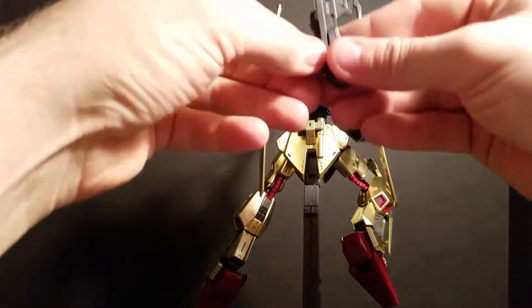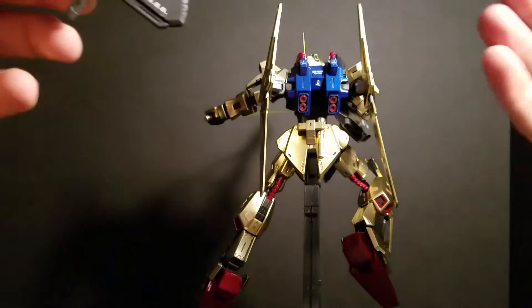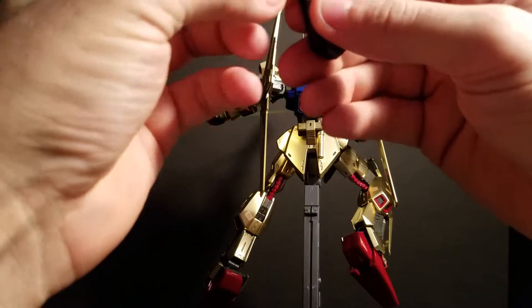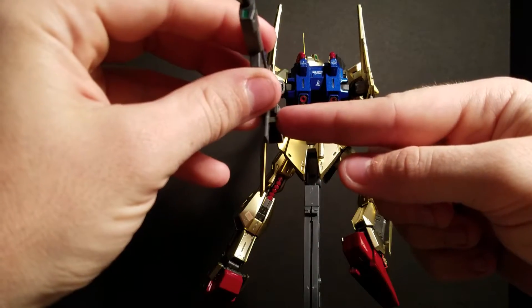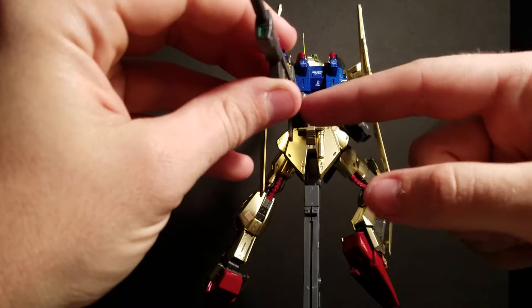Let me just go ahead and pull this off to show you. Instead of having hands with a peg permanently attached, the hands and the weapons both have these little clips right here. You get the same one on the hand — the hand piece goes in the bottom, this piece goes on the top.